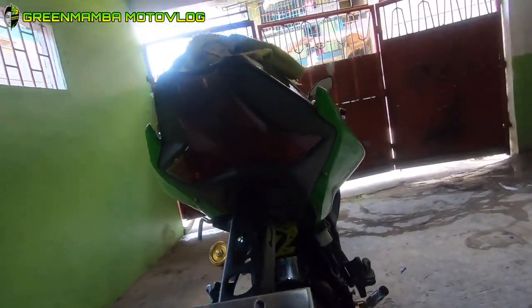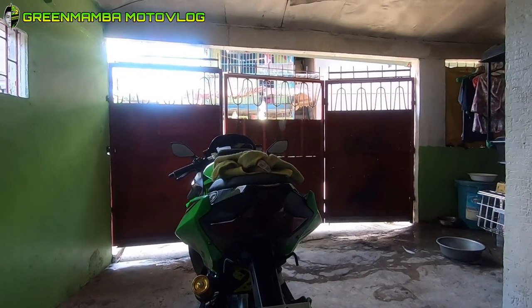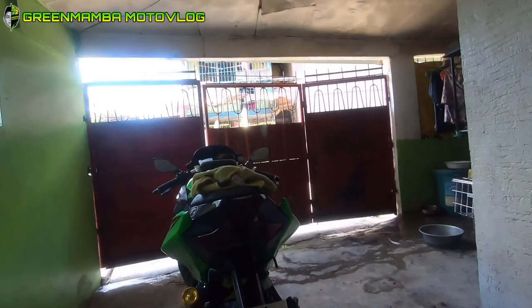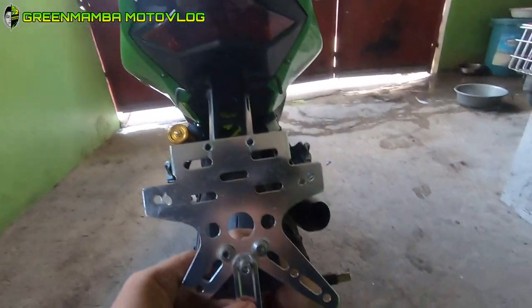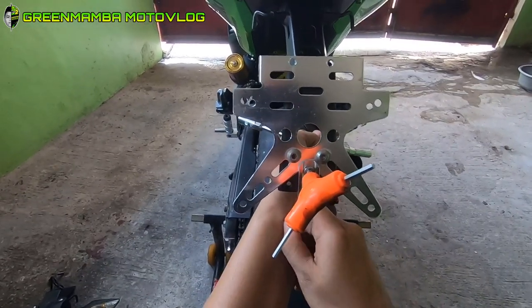Eto ang una akong kinabit. Ang ikakabit na natin ngayon etong bracket para dito sa reflector. Ang kailangan nyo lang is barena - importante para pambutas-butas - tapos mga bolt at nut. Ngayon eto muna ang ikabit natin. All goods.